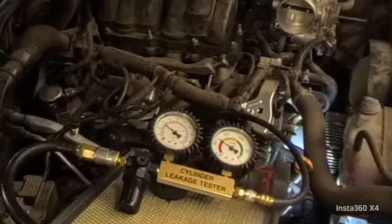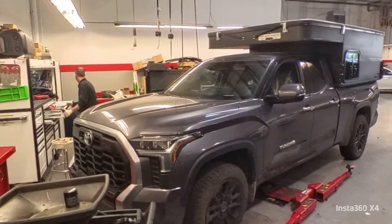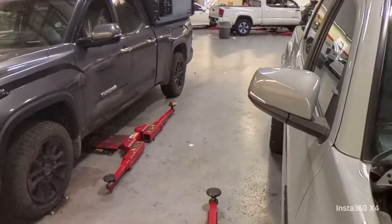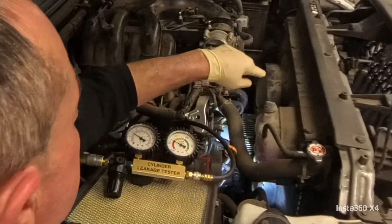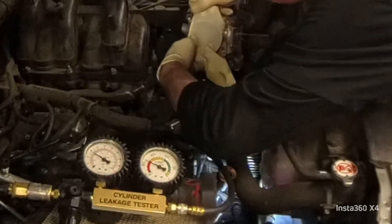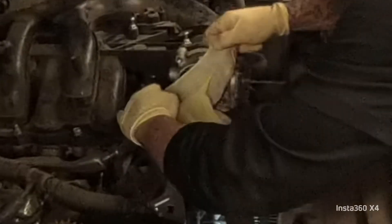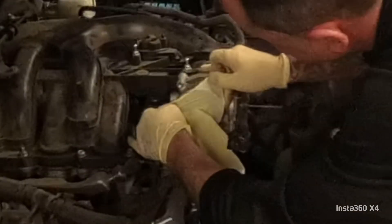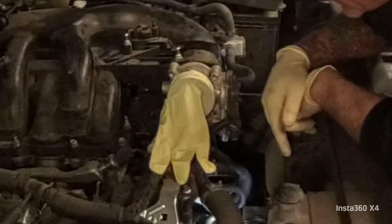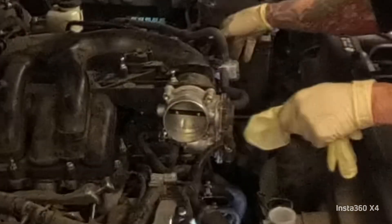So let's find where that leak is going. Let's check the intake — it's not that. Let's inspect the radiator — it's not that. Let's inspect the crankcase.